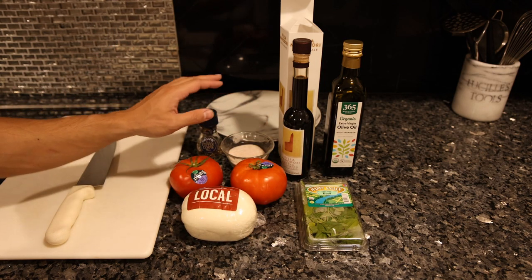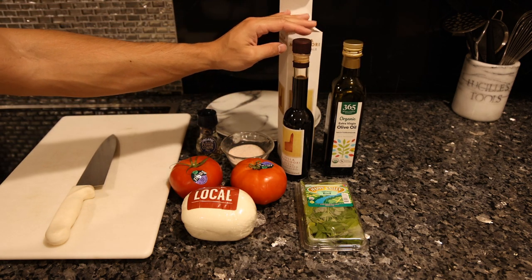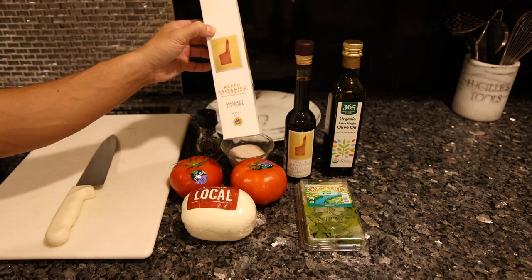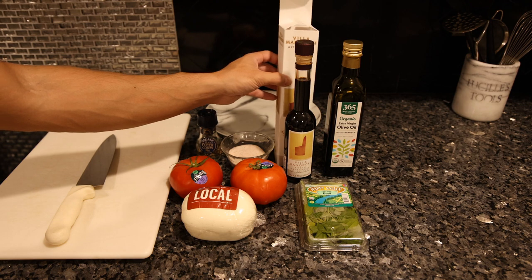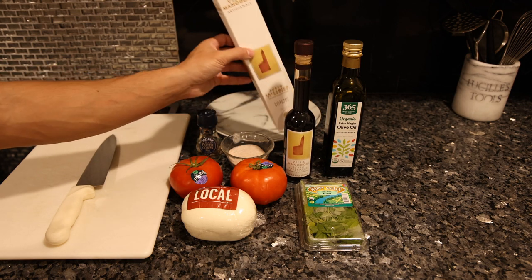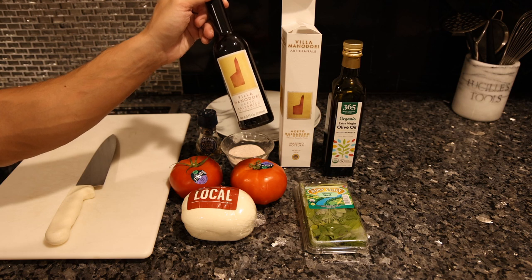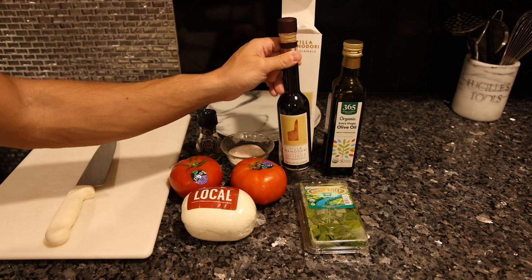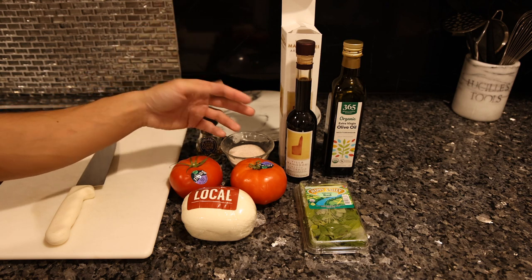Of course, we have some basil, classic salt and pepper for seasoning, and olive oil. What I like — which you might not see in every caprese salad — is balsamic vinegar. This is Aceto Balsamico Massimo Bottura, which isn't legitimately aged balsamic of Modena, but it's affordable at $40. If you wanted legitimate aged balsamic of Modena, that concentrated, syrupy, and sweet with a balancing acidity, you're spending $150 to $200. So this is a more affordable version of what they would normally age in a barrel for 20 to 30 years.